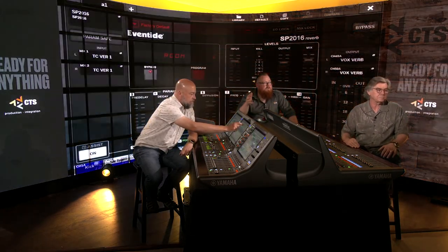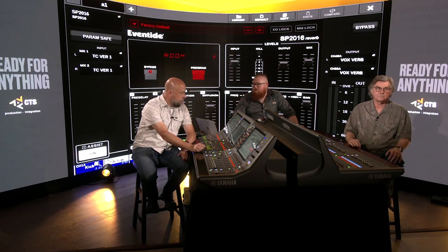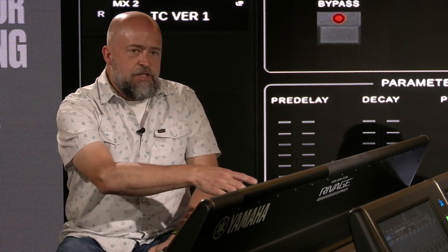Let's talk about the plug-in features. Yamaha has invested a lot of time and energy partnering with different manufacturers, and they have a long legacy of great internal effects. Let's look at the new Eventide reverb on screen here — the Eventide SP2016, which a lot of studio guys have used for years.